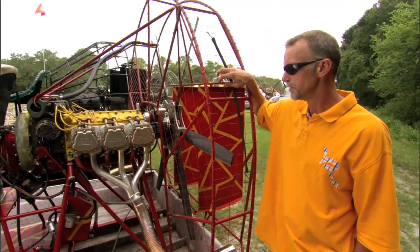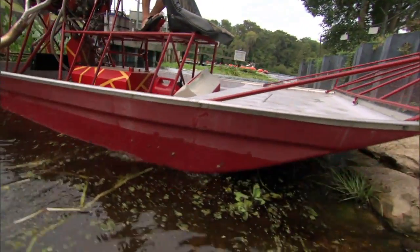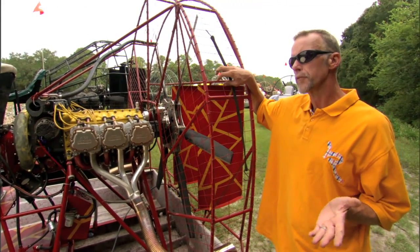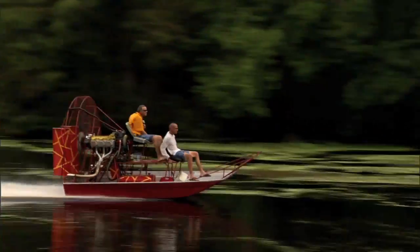It'll run in excess of 95 miles an hour easily. That's where the speed begins — it's in the hull. You can actually get it out and get cruising across the lake with a little bit of chop and at just about half throttle maintain 80 miles an hour, no problems cutting the wind.